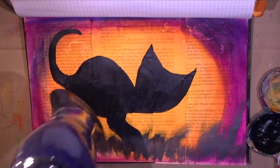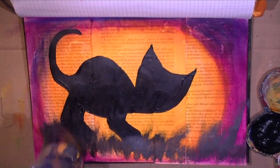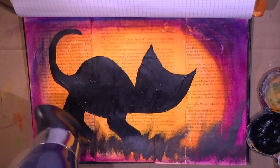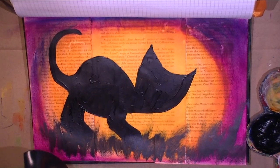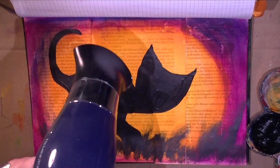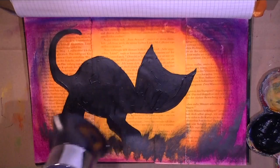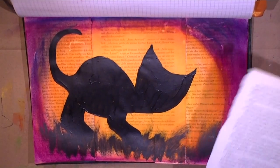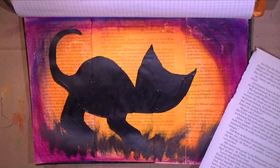Impatient me dries everything up with a blow dryer because I want to go on as quickly as possible. Though these acrylics dry pretty fast and it's quite warm in my studio with the heating on, so the color sets fast, I still need to go over it with the blow dryer to make sure there are no wet blobs.